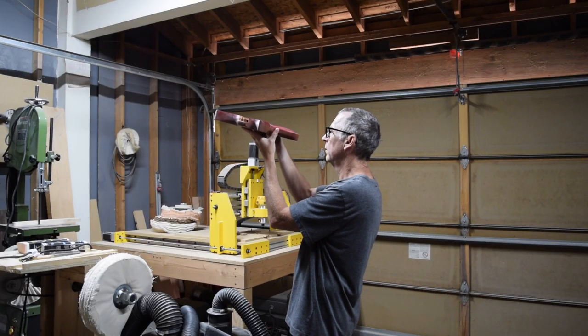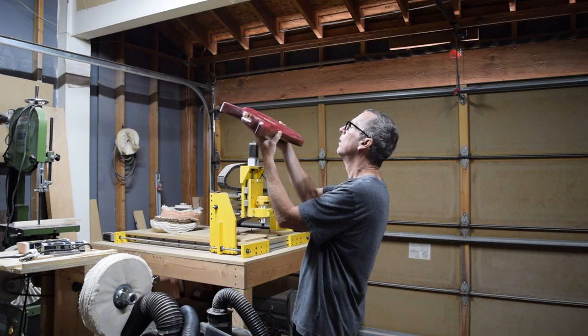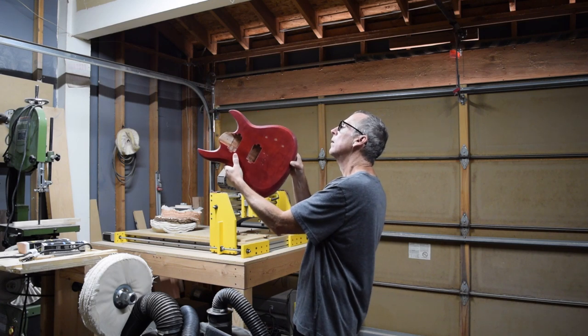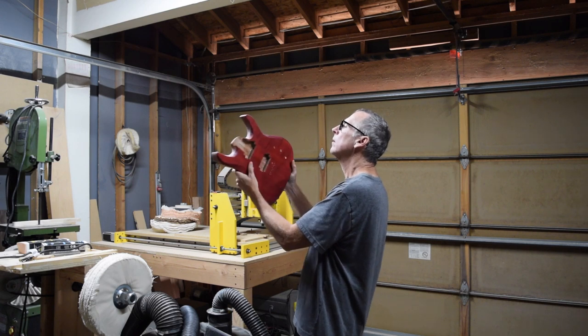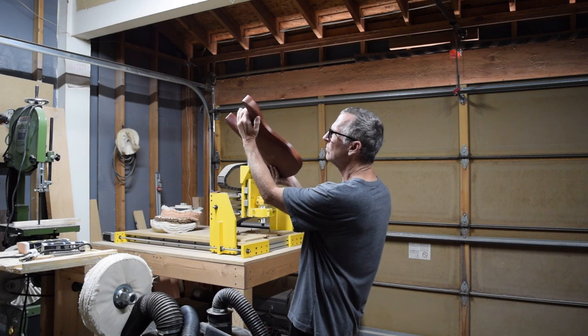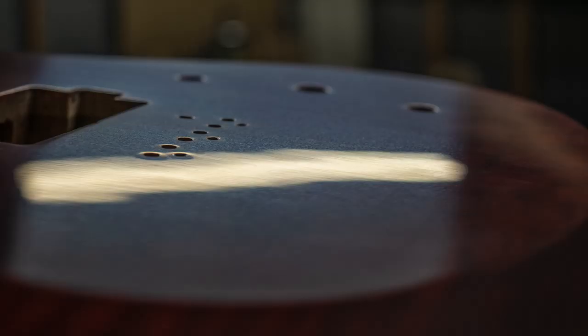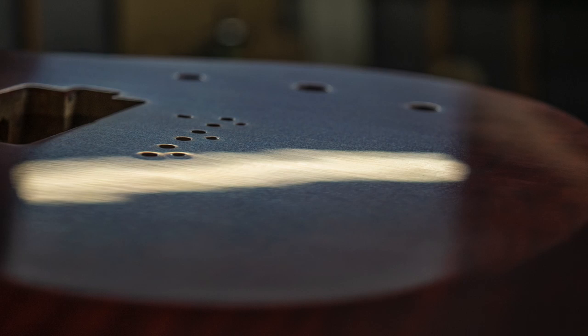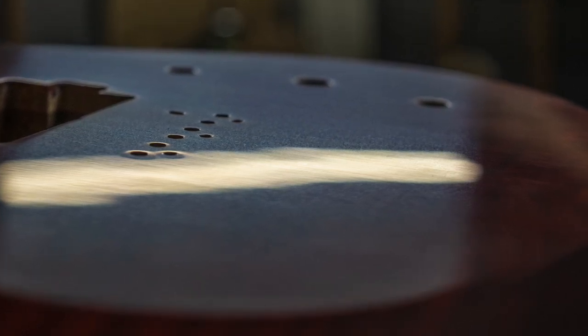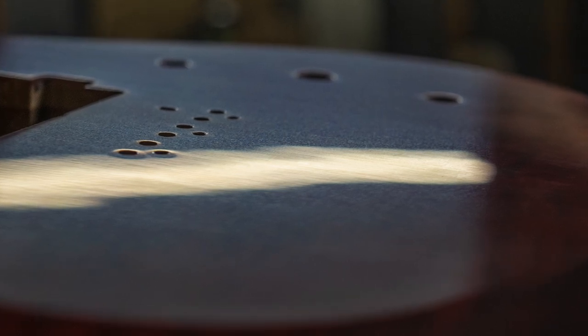Before I can start buffing out the finish, it's imperative that I inspect the surface carefully one last time to make sure that there are no sanding scratches which appear more pronounced in one area than in any other area. This photo isn't going to do justice to the surface quality, but what I'm looking for is consistency — and as you can see in this photo, the surface looks pretty consistent.